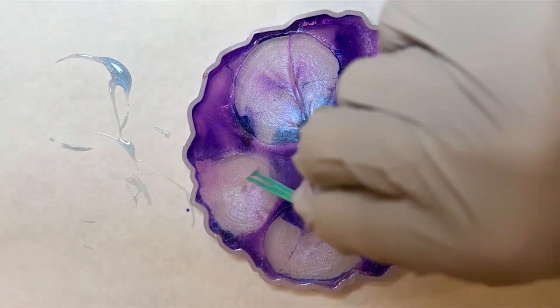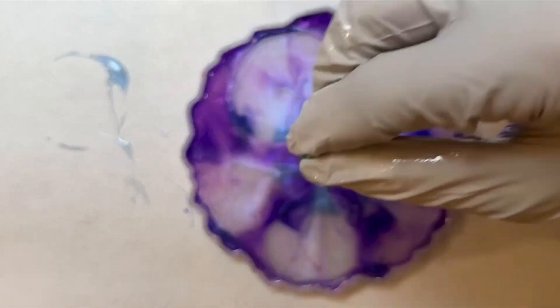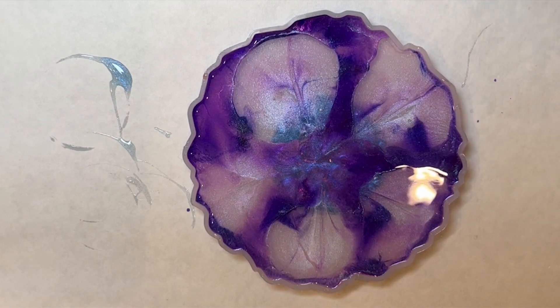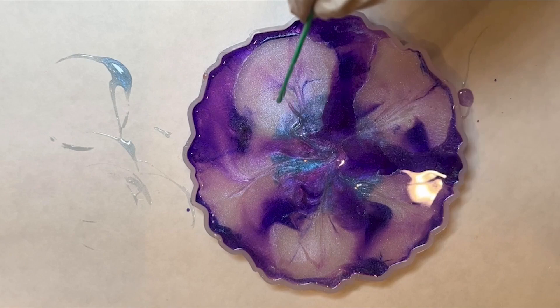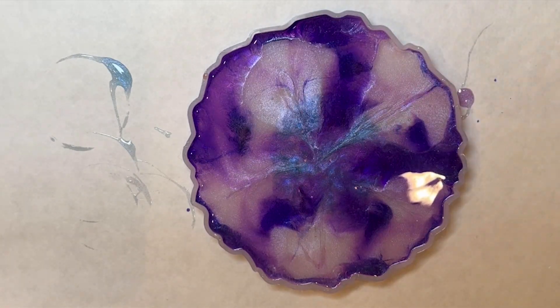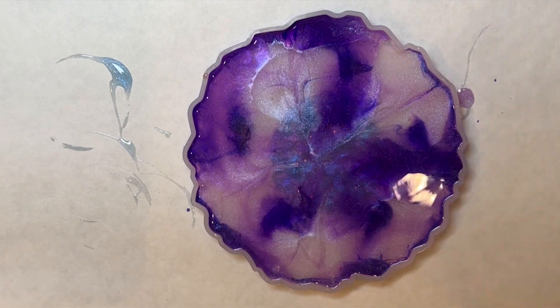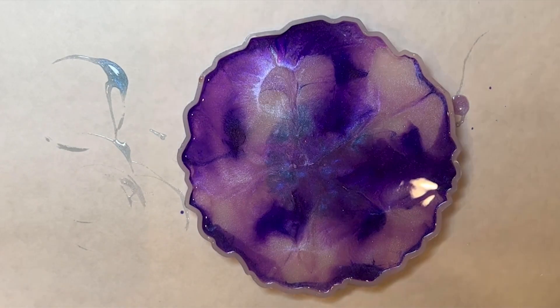And of course my favorite tool, the toothpick — I drag it through just to give it a hint of shape for this little flower. I can see that it grabs some of that pretty teal underneath.